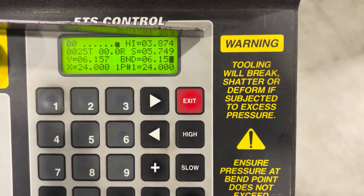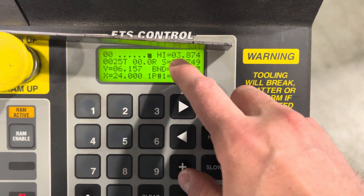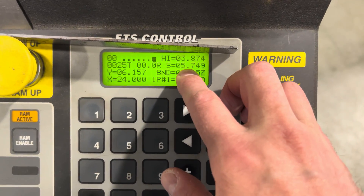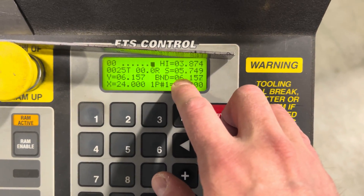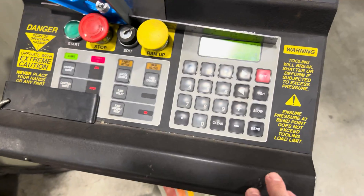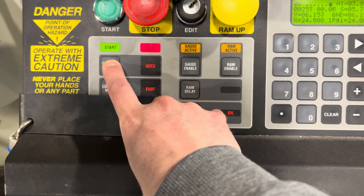So to recap: the greater the number, the lower the machine is going to go. The high is at three — that's the furthest it's going to open that I've set it to. My slow or stop is at five, and then my bend is at six. So again, the greater that number, the further down the ram is going to travel. I did this all in jog mode, but now I'm going to go to manual.